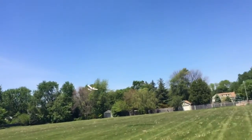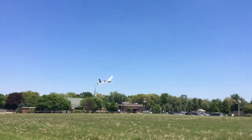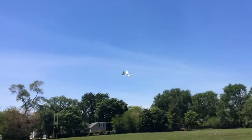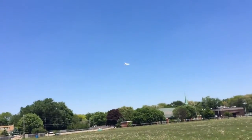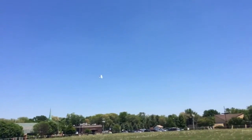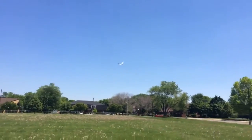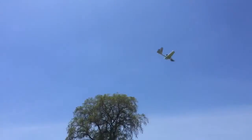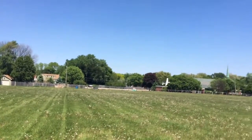You gotta send me this, Joe, so I can show my dad. Email it to me, don't send it to me on my phone. You ready? Yeah, bring it down. Yeah, bring it down gently. And then just kill the motor.